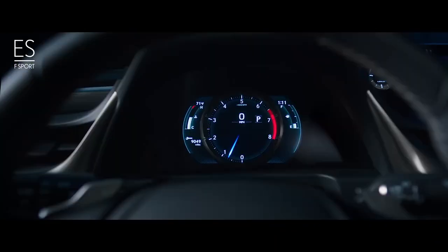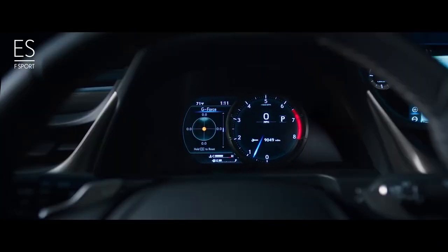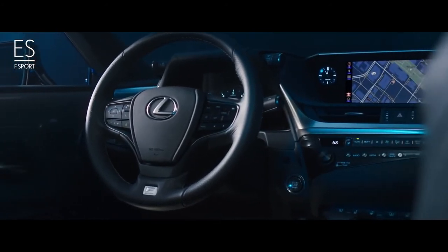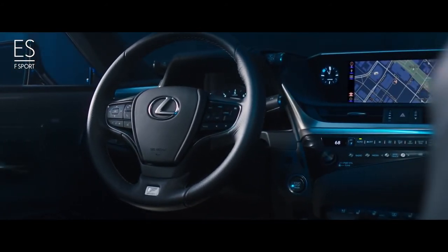Inside, the ES F-Sport features LC-inspired instrumentation. Further evidence of its performance mastery is found in the steering wheel, which features a varied grip and fits comfortably in your hands at all touch points.